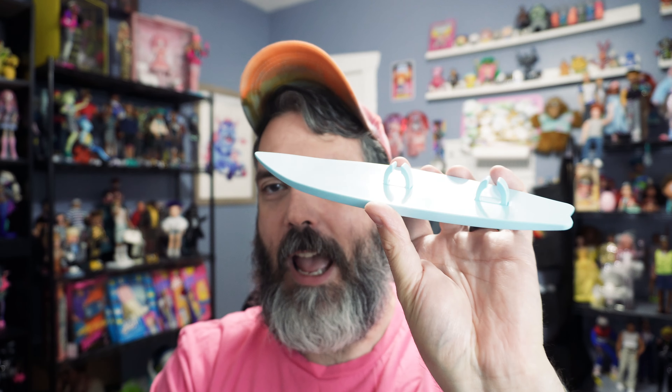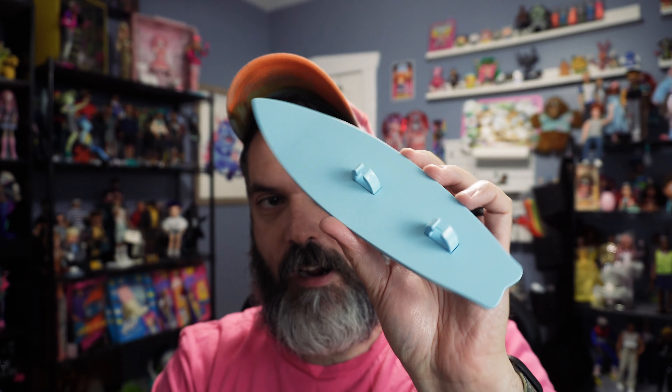Before we get into Ken, he does come with an accessory which is a very strange one. It's like a surfboard, and his feet clip into little clips on it. There's no branding on it, it looks very cheap and kind of is — just plastic material. I could do without this personally; I'd prefer a different accessory for him.